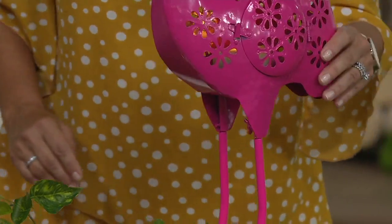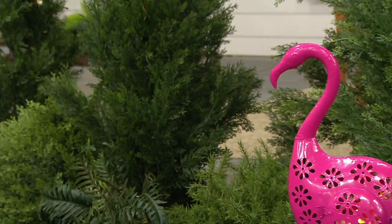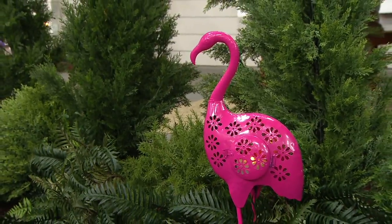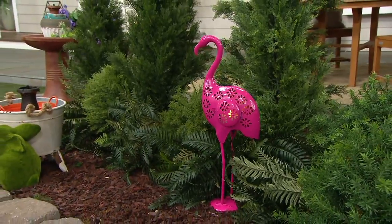You do need to provide the tea light. Flamingos are everywhere — I never quite understood this. Flamingos are like this universal sign of summer, but they survive well in winters too. They're around all year round, but we think of flamingos in the summer.